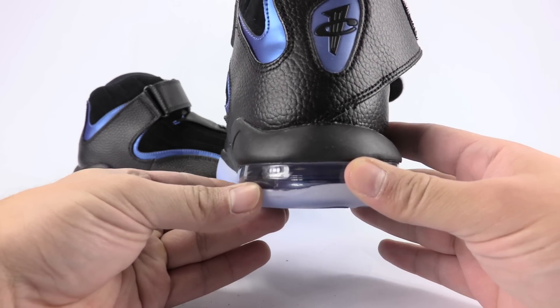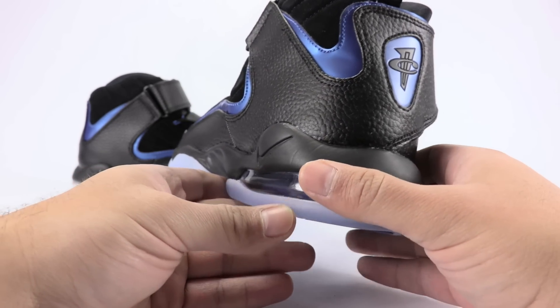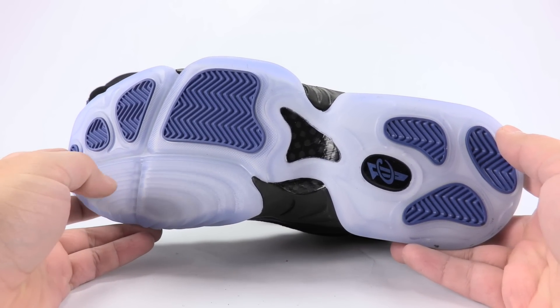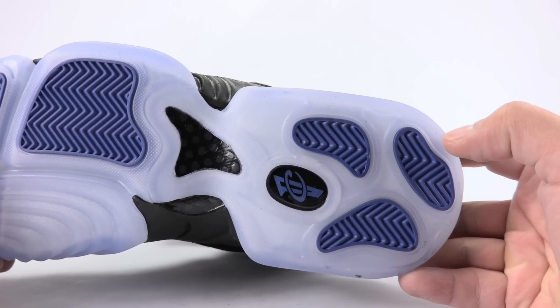And you can peep the air unit. So let's go to the sole — we got that icy outsole. They hit a carbon in the middle, then blue throughout, and the Penny branding once again.